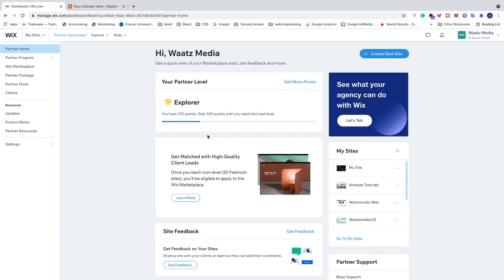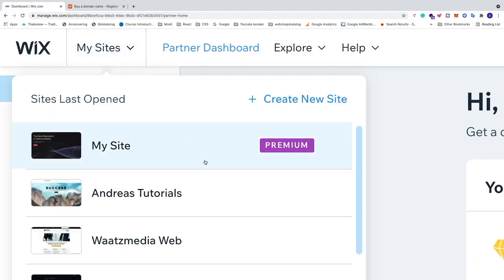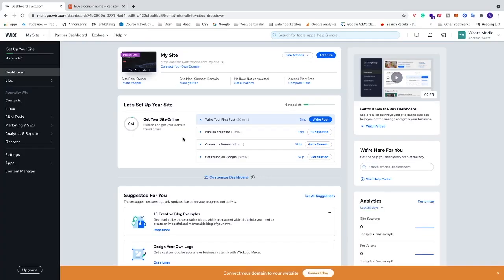Log into your Wix account, then go to the top left corner, locate 'My Sites', and choose the site where you have a premium plan. You can buy a premium plan for domain connection or go higher, but at least you need to have a premium plan. Click on your website.